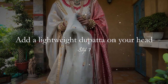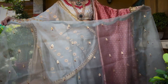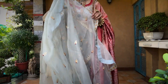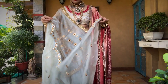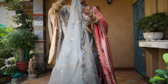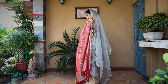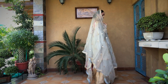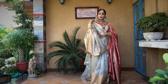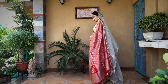To add the third dupatta, I have chosen an organza dupatta. Whenever you're adding a third dupatta, just make sure it's of the same color and has similar embroidery as the rest of your ensemble. For this dupatta, identify the center and pin it on the top of your head. You've reached the finished look now. You can take one side of the dupatta on your head to the front, or keep it at the back — this is how it looks when you keep it at the back.